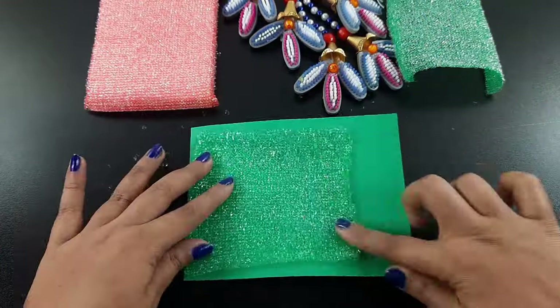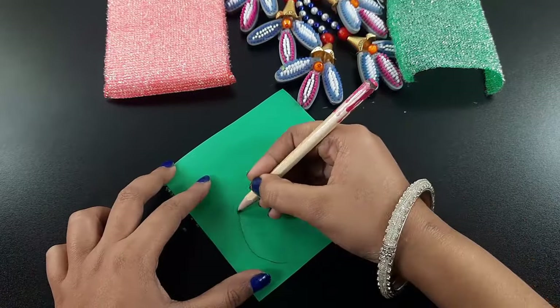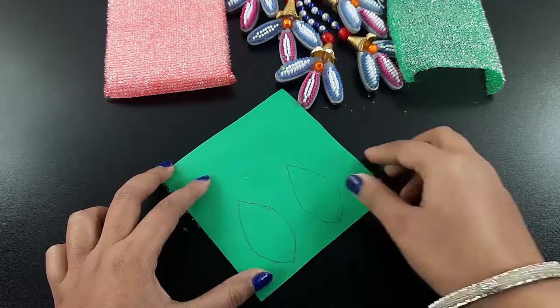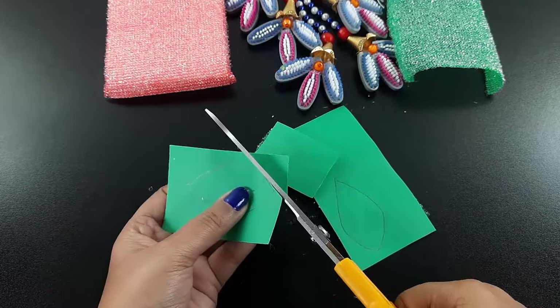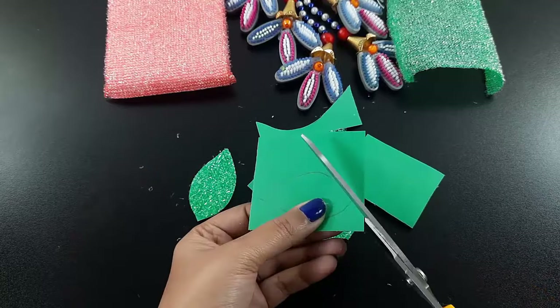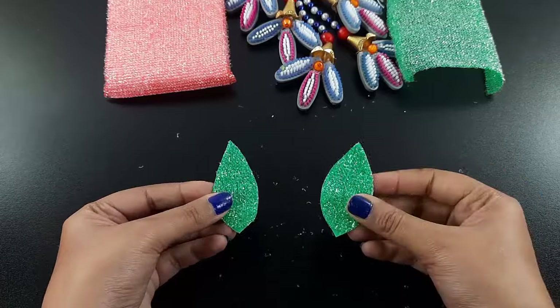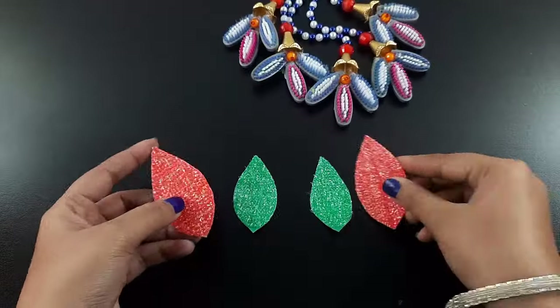Then I cut the side part of the paper. I draw some petals on it, then I cut the paper with this shape. If you need, you can cut it in any type of shape. Similarly I cut some petals, then I cut another petals with a little shape.